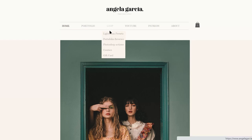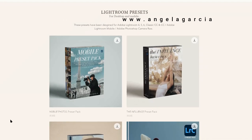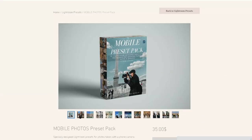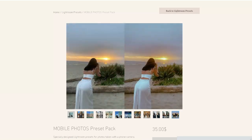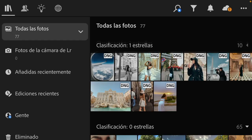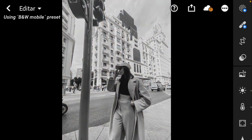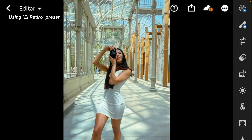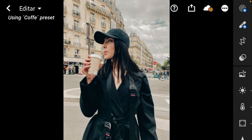With this video I'm releasing a new preset pack of 10 lighting presets that are specially designed to edit pictures taken with your phone, and I'm going to include as a gift the preset that I'm building in this tutorial. Here you can see the before and after of every single preset included in the preset pack, and as you can see these colors give them a very special touch.